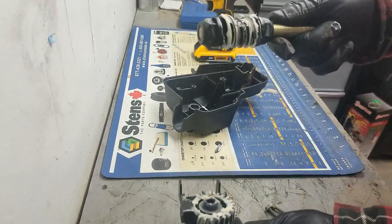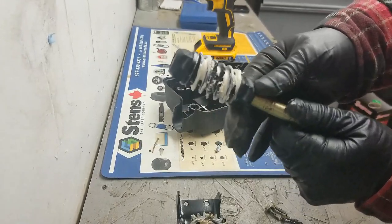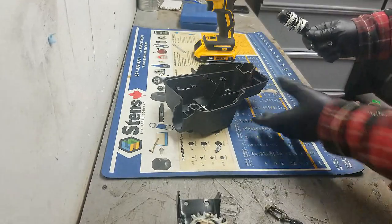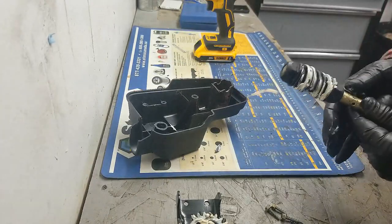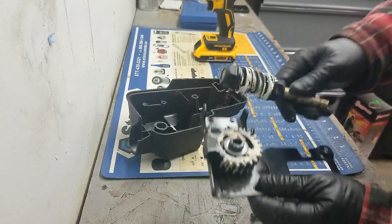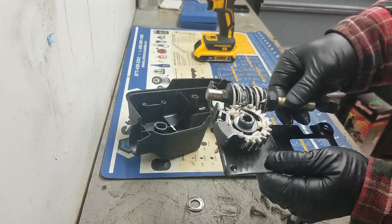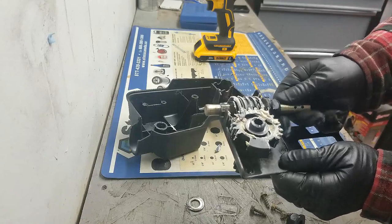There's our problem right here — this worm gear has got some teeth missing out of it. I'm not sure if we're going to be able to buy this worm gear separately; hopefully they don't make us buy the whole assembly. You can see this worm gear lines up and spins the chute, but if there are teeth missing off the worm gear, it's not going to turn that chute control.